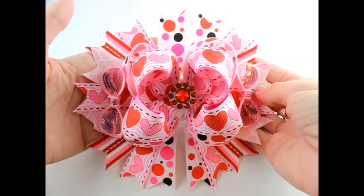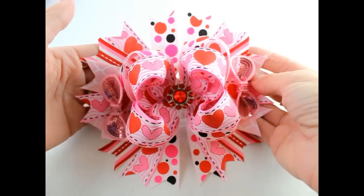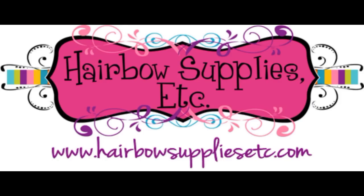So that is how to make a Valentine's hair bow. Thank you so much for joining us — please be sure to subscribe to our channel. Have a great day, see you next time, bye!